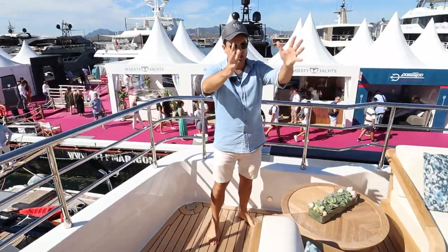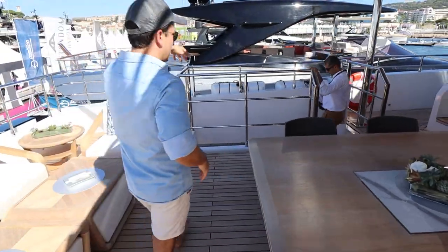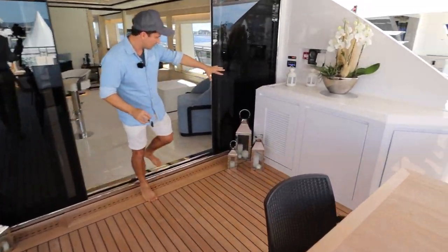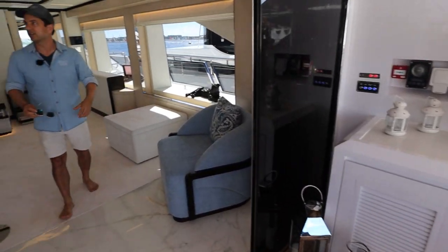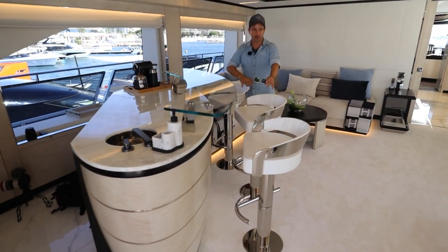We have another lounging area just here, dining table there. We've got life raft deployment on either side. And this takes us down to the next deck below. We go through these sliding doors and have a mini bar area just there. Coming into the air-conditioned space inside, we have a beautiful cocktail area here with a couple of bar tables.